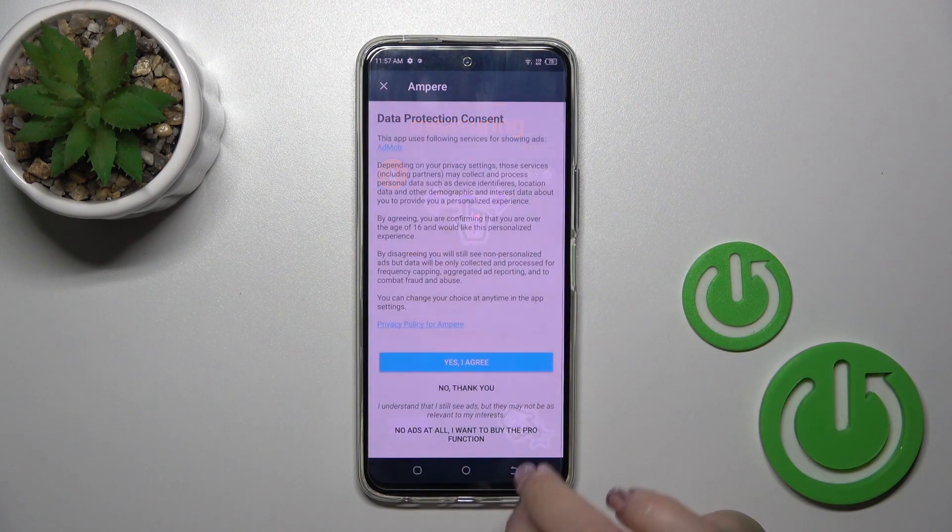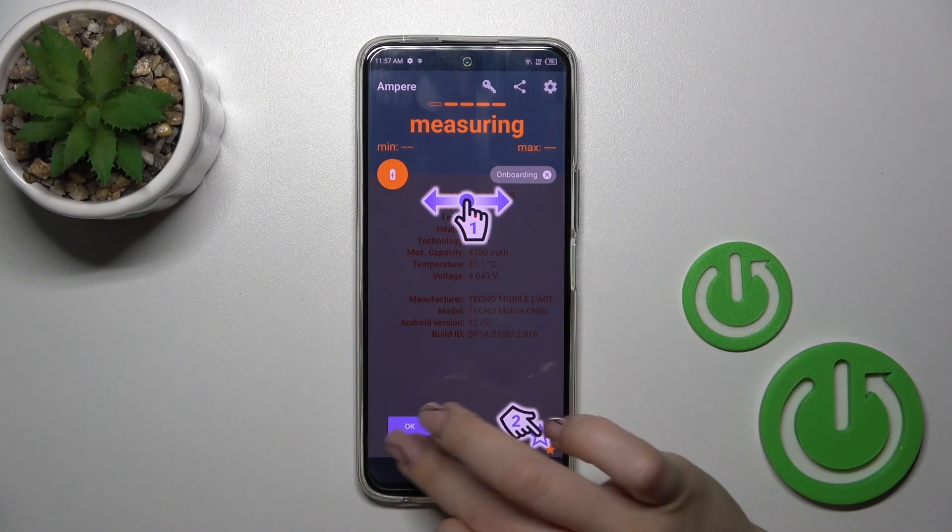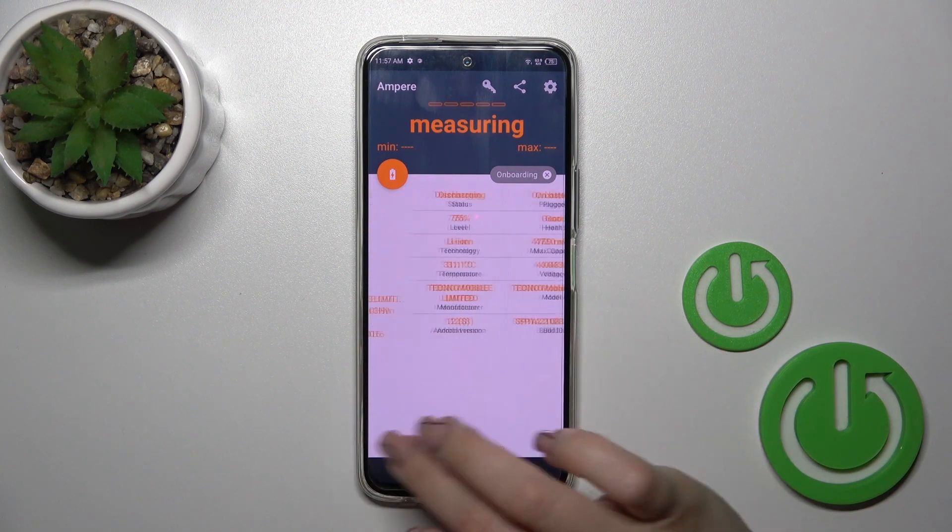After that just tap to open the app, click yes to agree, pick close and tap OK on the left down corner.